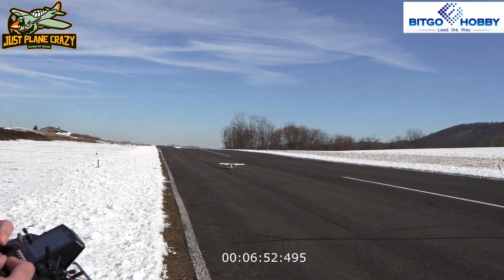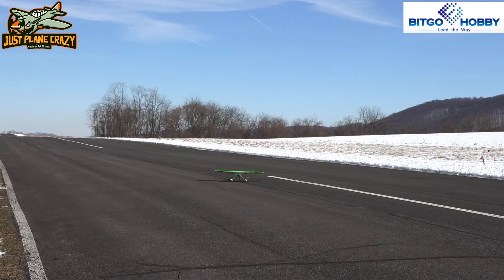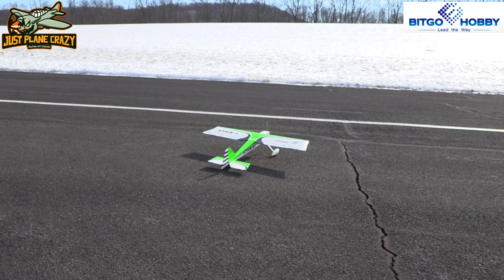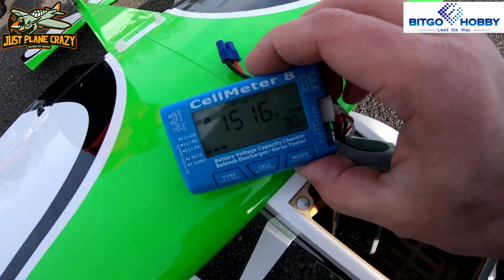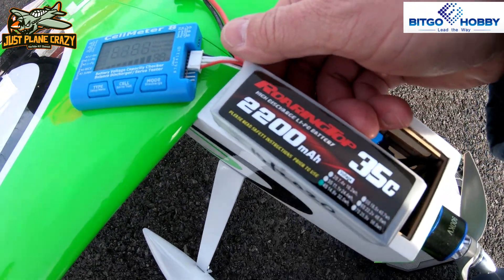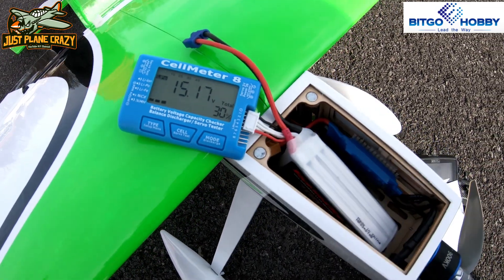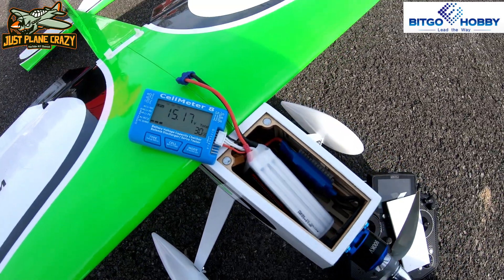Nice easy slow lander, and there you have it — that is the maiden of the Dancing Wings Stick from Bitgo Hobby. We have 30 percent left on this thing, and this is just the 35C 2200 pack — more than enough to fly this plane and keep it agile. We were at six minutes to get there, so I think that is a perfect flight time for this model. The more you play around with it and fine tune it and throw it around, the better it's going to get.